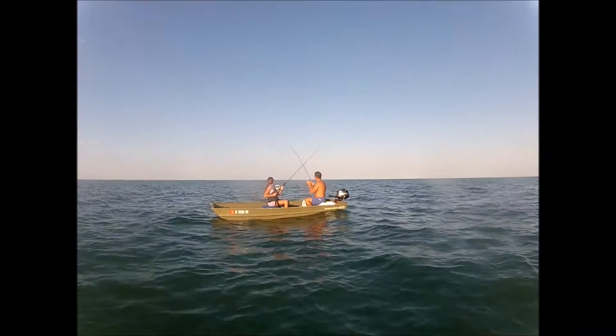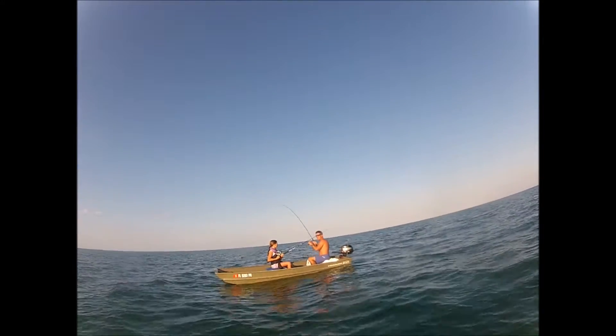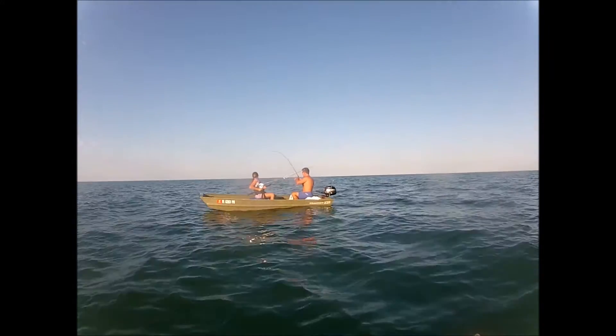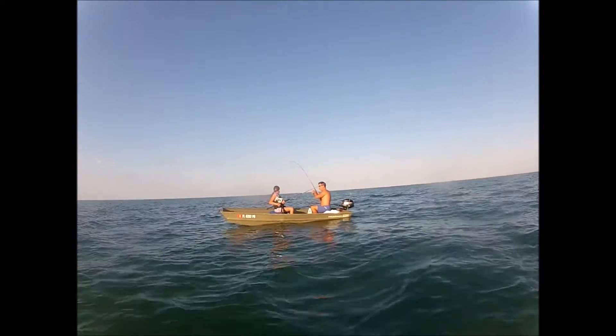It's a shark! He's got a shark on a six and a half foot ugly stick and a three thousand size reel.